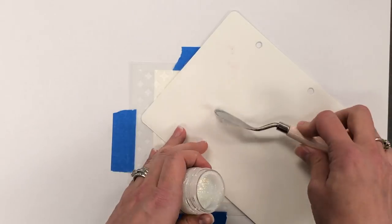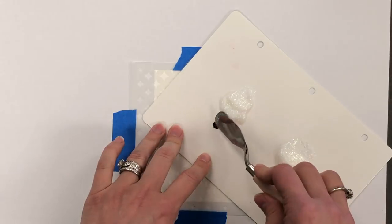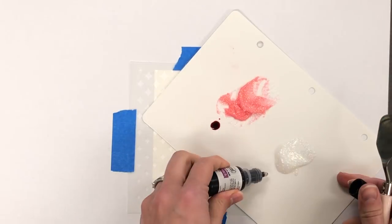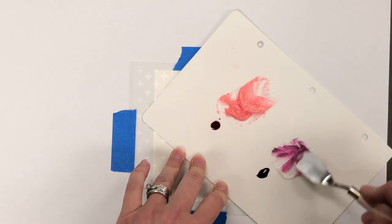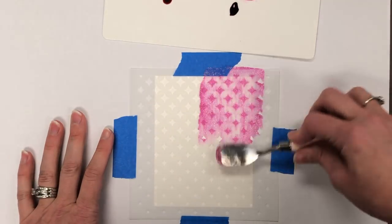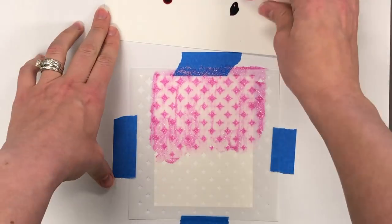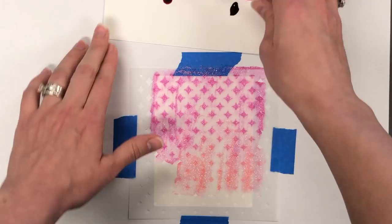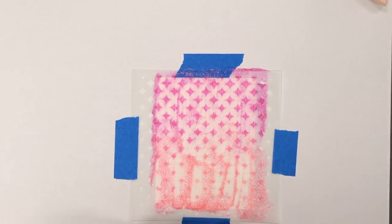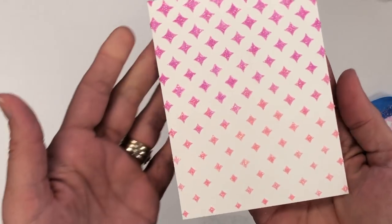Now in order to dye the Glimmer Paste, I'm just putting a couple dollops of the paste onto the back of one of our stamp storage panels, so that works really nicely to take a little bit of that ink. You can see I'm not even using very much of that reinker, and then I'm grabbing the paste and spreading it with my palette knife. Make sure you wipe your palette knife in between applying the two colors, and when you go ahead and take that stencil off you can see what a beautiful background you have.